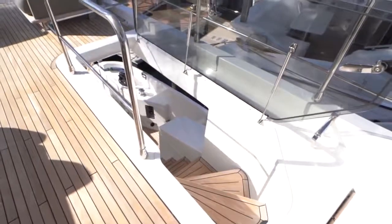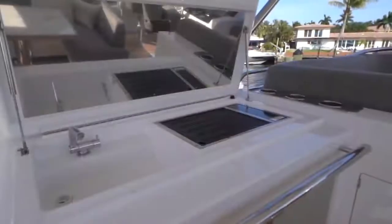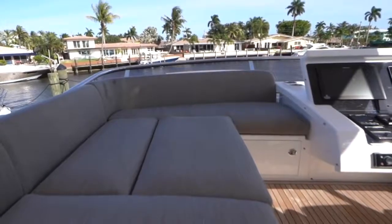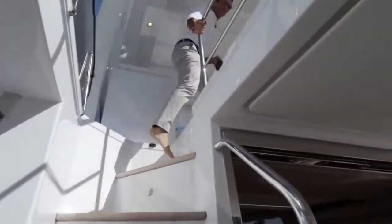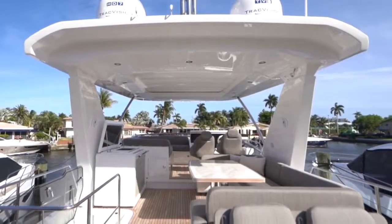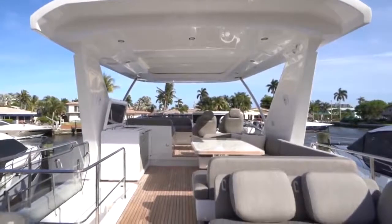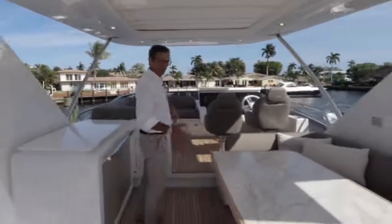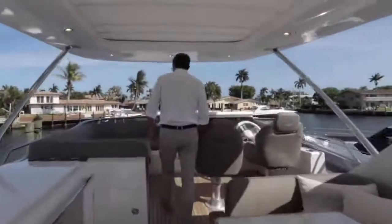Moving up to the flybridge, there's a very sturdy, conveniently located handrail here and immediately another one right there. The steps are deep and safe. This is where the Azimut 66 flybridge excels most — there is no other flybridge in this size category with this level of features and space.